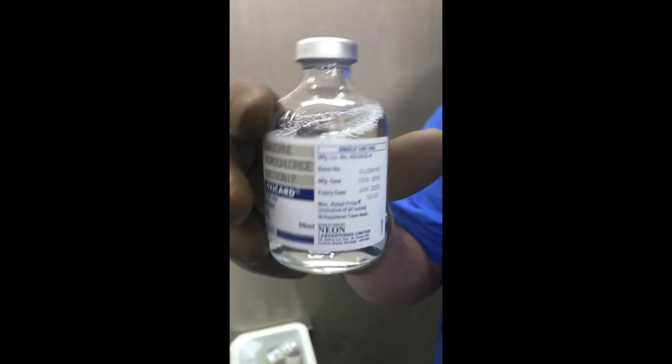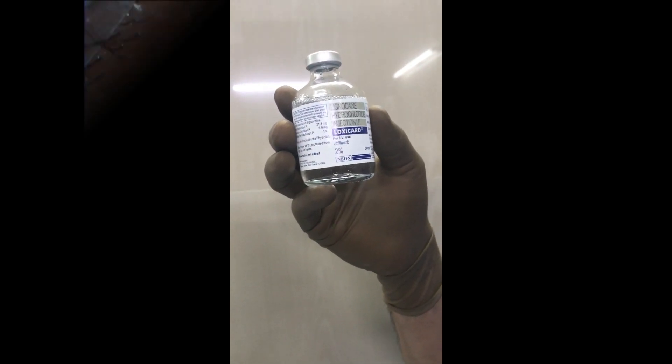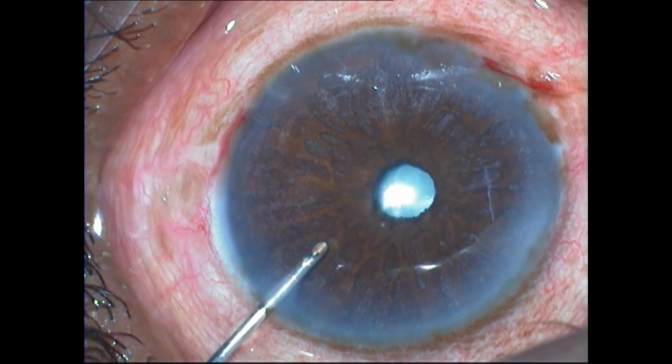Only 0.5 cc is used per case, which means that theoretically you can use it in a hundred cases from a single vial. However, do not use it over many days — try to use it within one or two days.